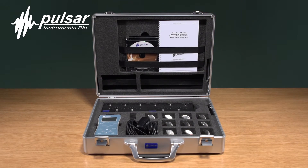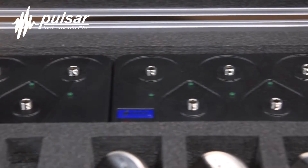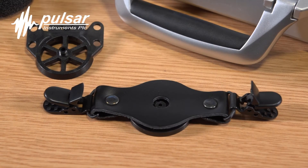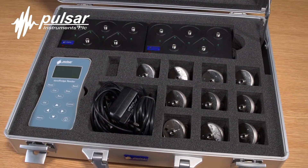Here's what you would receive in your kit: up to 10 dose badges, the reader unit, the charger unit, the personal mounting brackets and all of the other accessories that you would need to carry out your noise survey.